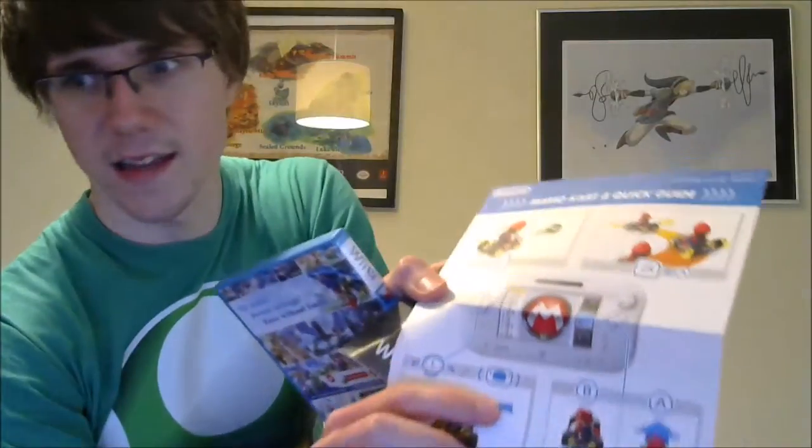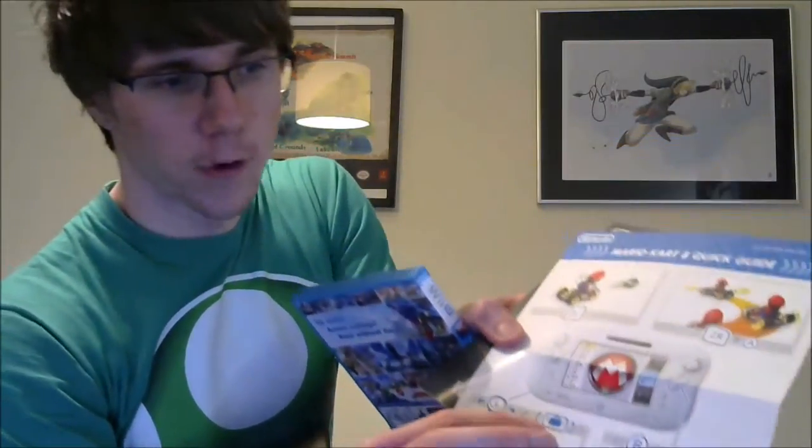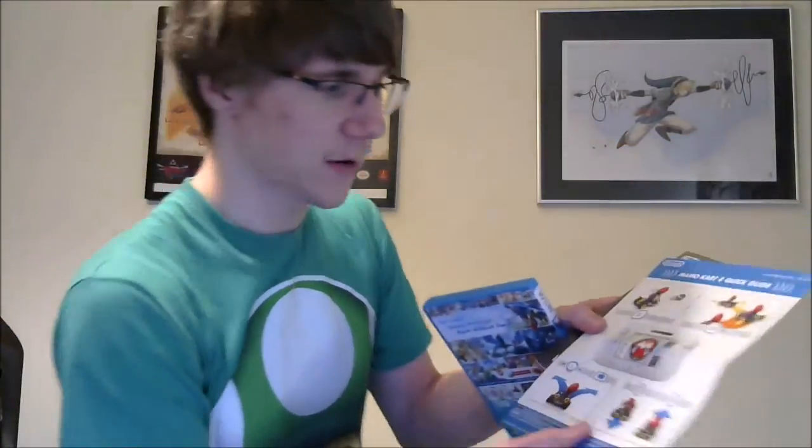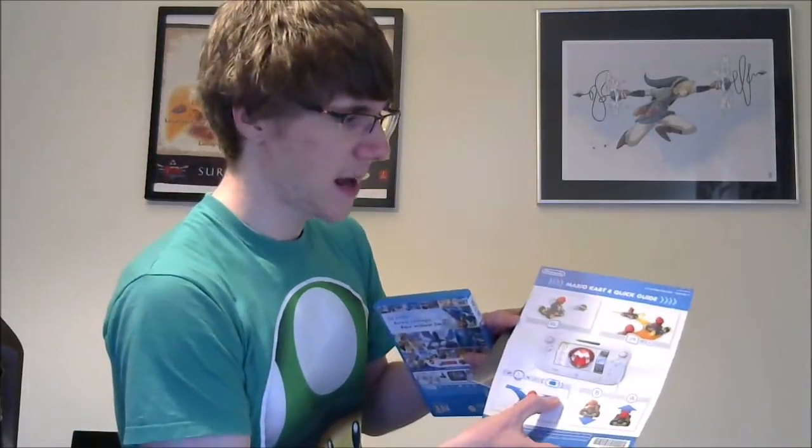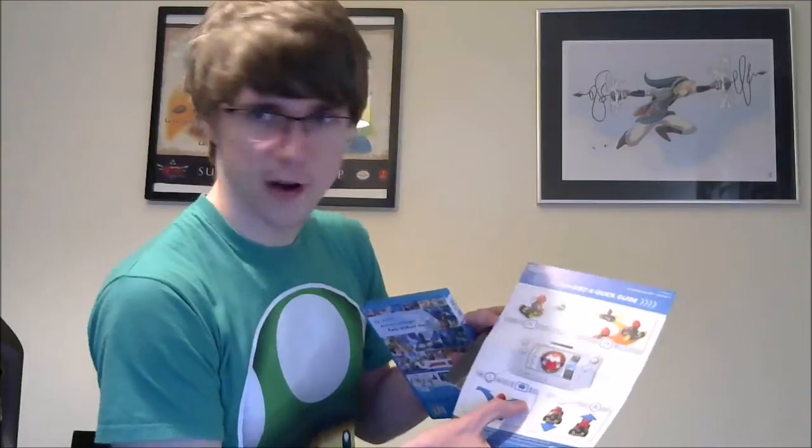Obviously we've got inside an instruction manual - a Mario Kart quick guide. They generally do full instruction manuals on the actual game disc itself, so this is just a little quick guide. You've got motion control with the Wii U gamepad as well - either the left analog stick or tilt function. You can see on the screen it's got its own little features. You've got B for reverse, A for accelerate - standard Mario Kart controls. ZR is to fire an item, and ZR plus A is to drift, which is the right shoulder button and accelerate.